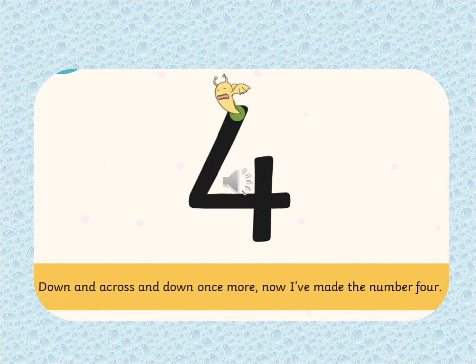What number comes after number three? That's right, it's number four. We go start at the top where the monster is and then we go down and across and down once more. Now I've made the number four. Make sure you're practising that you're holding your pencil correctly. Well done.